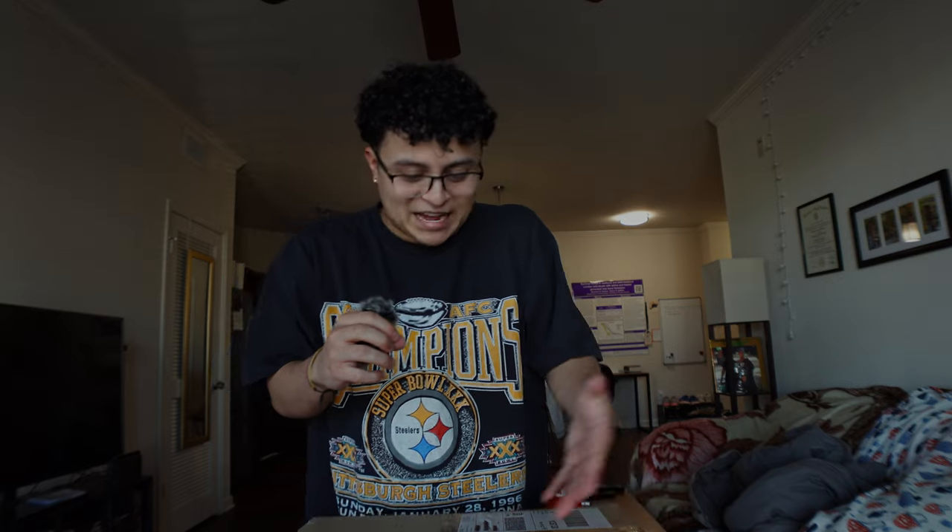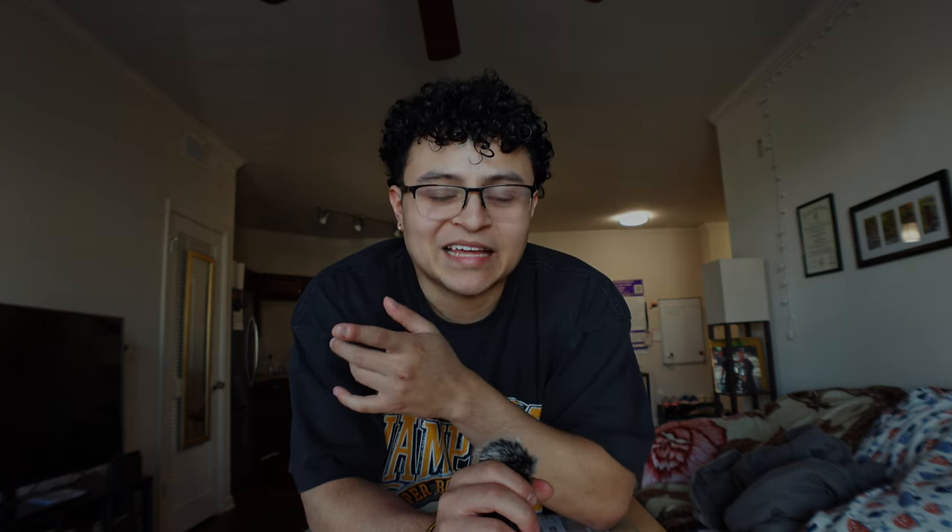You probably already know what's in this box based on the thumbnail, but I still want to show you the process. Not too long ago I bought a camera — actually it's the one I'm filming on right now. I bought it close to the end of summer, mid-summer, and I love this camera. Don't get me wrong, it's small, it's compact, it's good, but I need a little bit more.